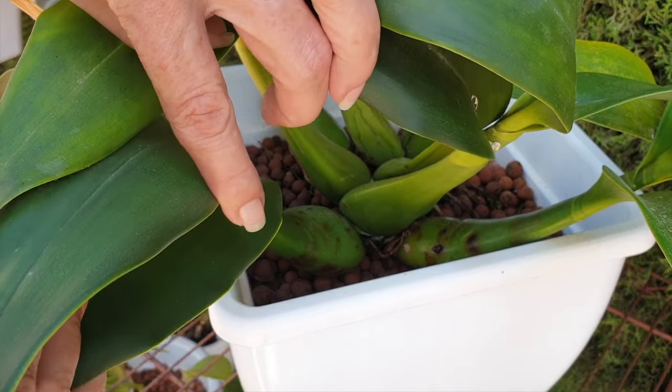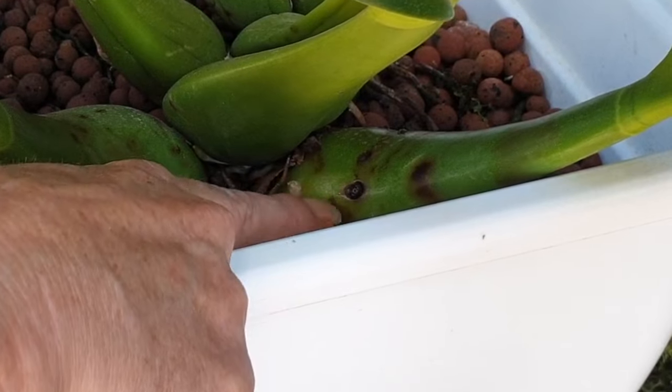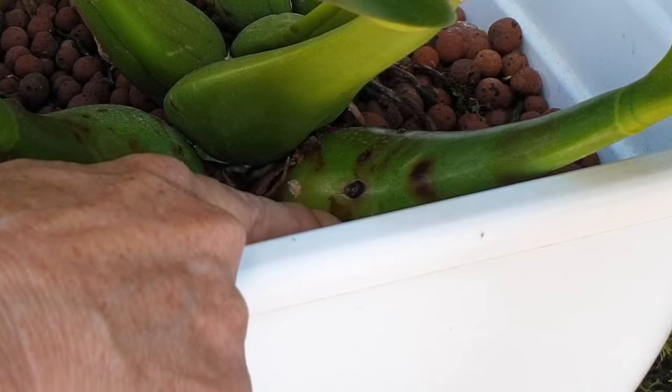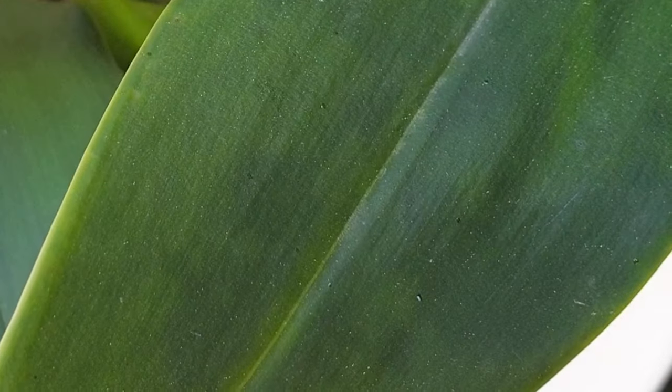I would need a third hand, but you can see the next offensive indentation here. The infection is obvious. There's another small one there, and I'll be treating that. I won't be able to film it because of the leaves. I'll be back when I've done that and show you the end result.